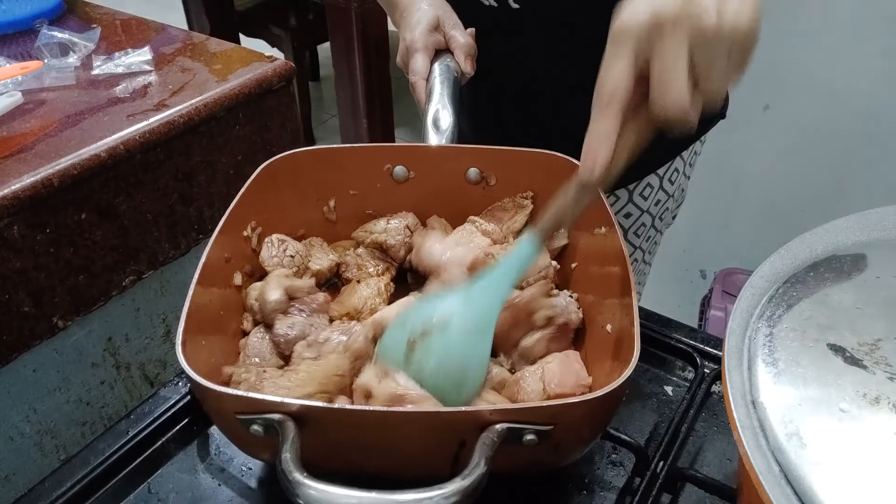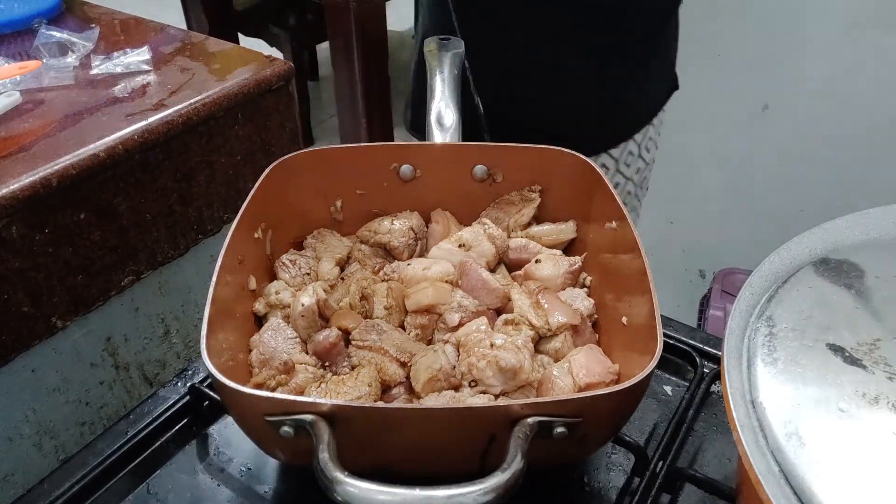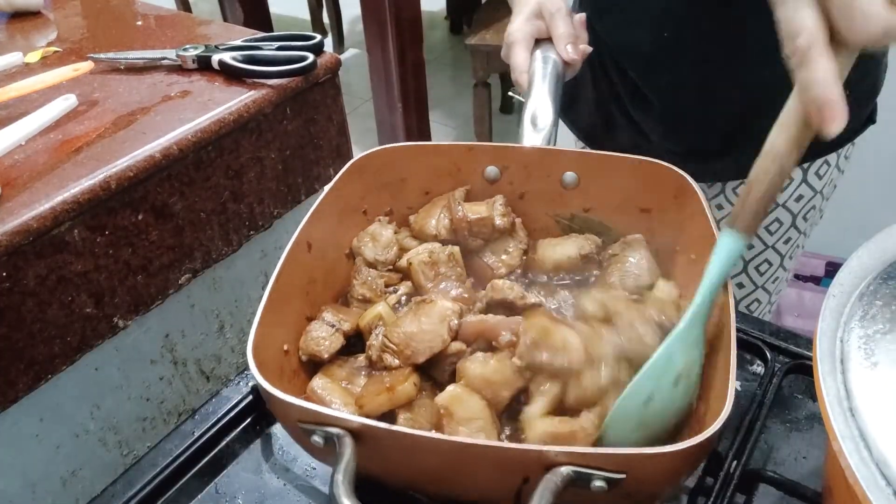Ayan, haluhaluin lang natin mga palangga para pumantay naman yung lasa. Tatakpan ko na rin. Haluhaluin na natin.